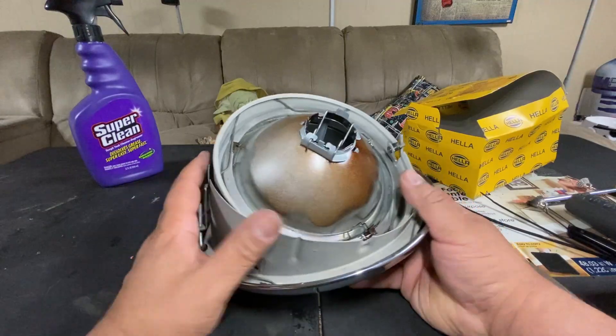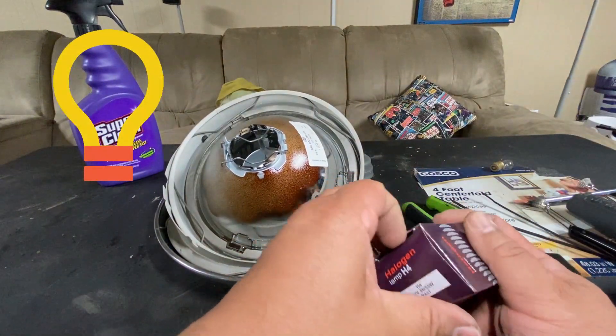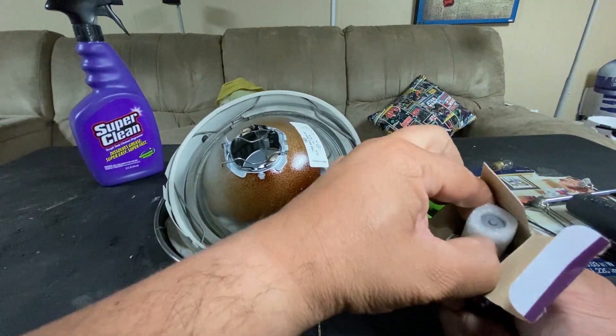The next thing is we're going to add the bulb. I have an H4 bulb — that's what I'm using. This has a high beam and a low beam. Definitely don't want to touch the lens.